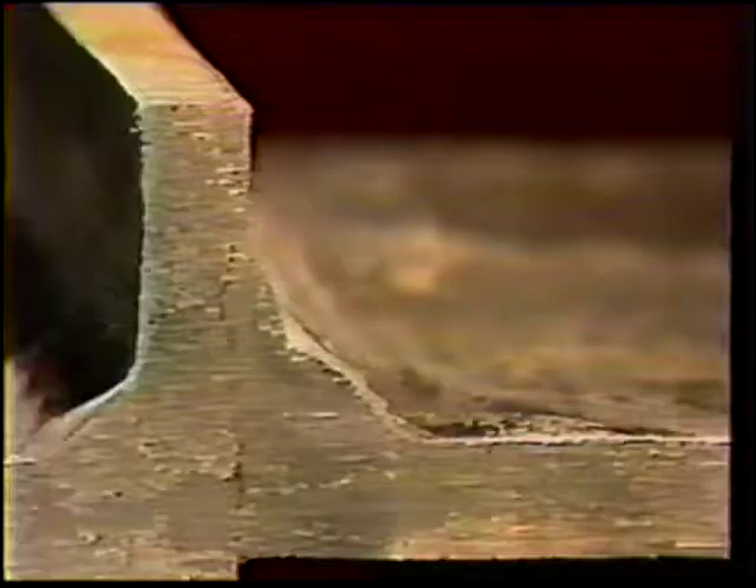Inspect the weld and continue practice. If desired, perform a macro etch test on the finished weld using the procedure outlined in topic 10. Inspect the results and check with your instructor.